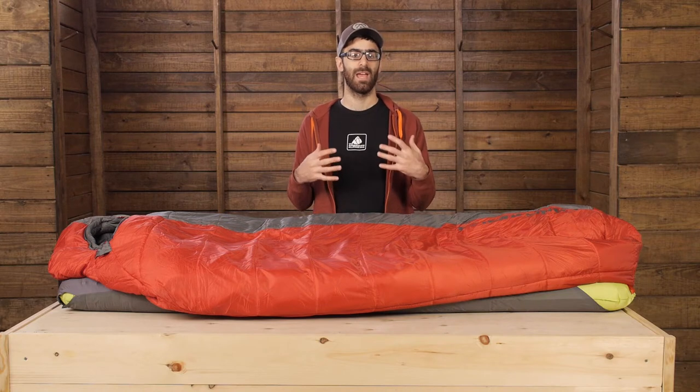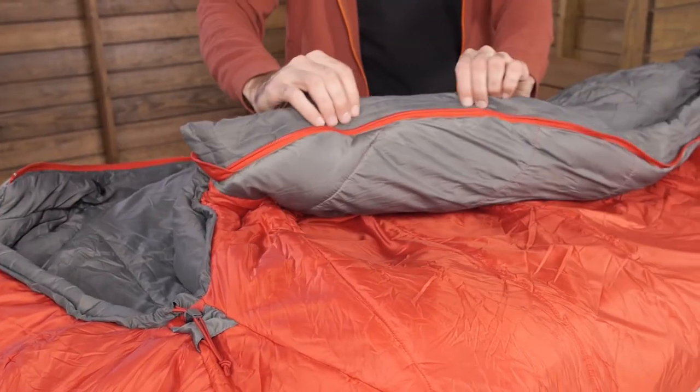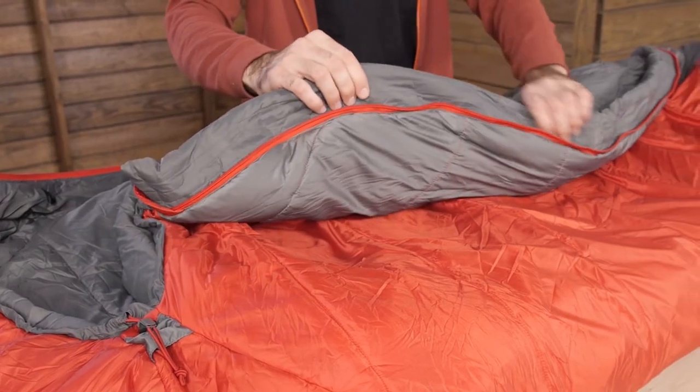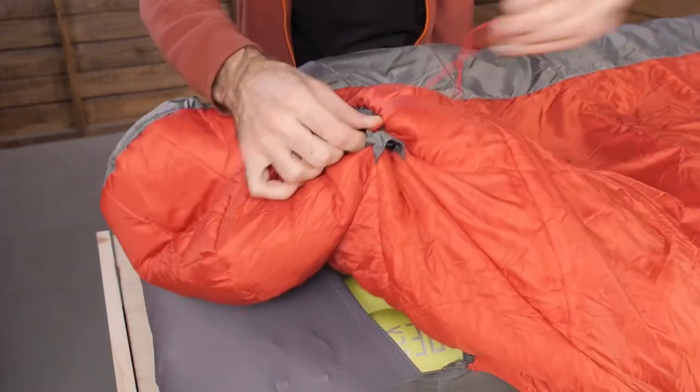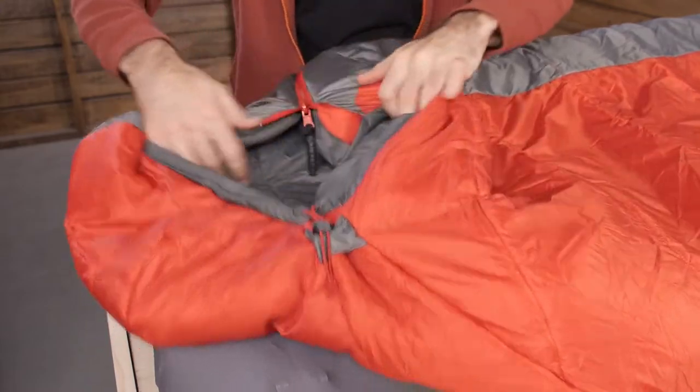The bag is built with ample draft protection. You have got draft tubes and collars in all the right places, so you can really stay tucked in and warm during those colder nights. The hood is also fully insulated and can be cinched down nice and tight if you really need to hunker down.